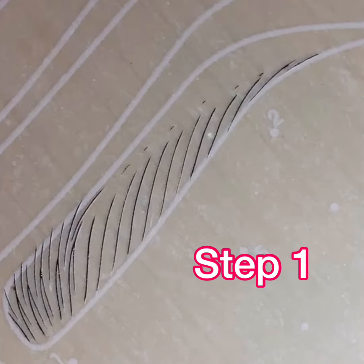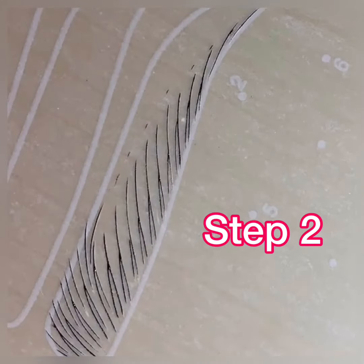The first step is to make your lower strokes, keeping them just short of the connection line. Then add your first layer of nano strokes starting close to the lower line.